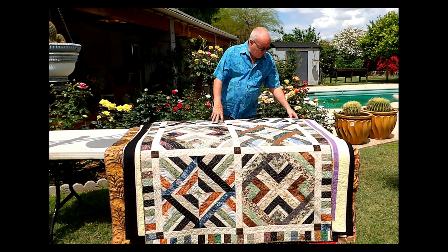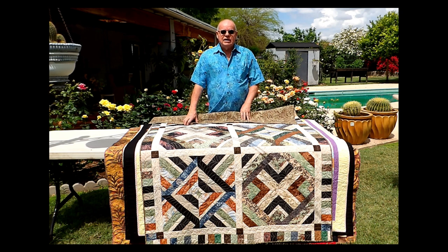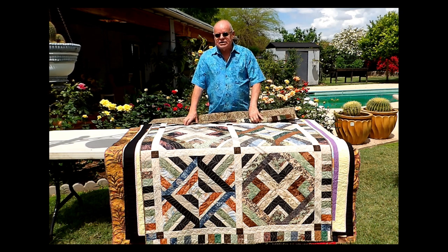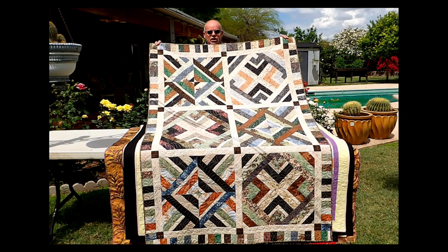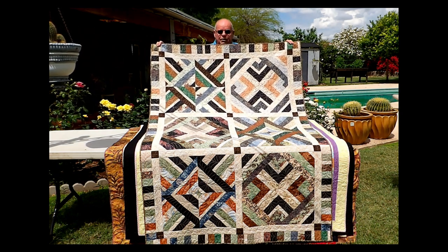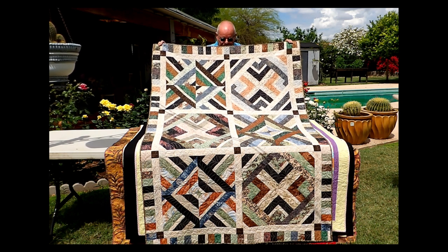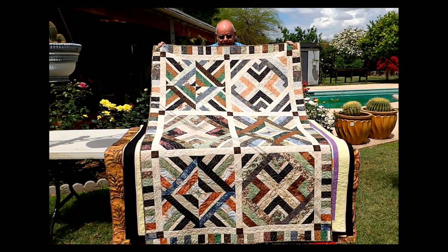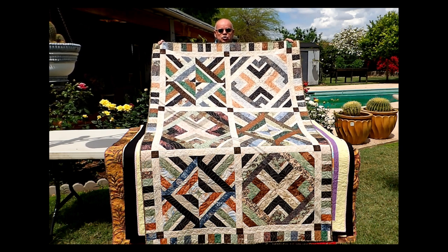We're going to start with the first quilt I ever did. I've been quilting for about 15 years now. When we first started, I discovered this Let's Strip It Method of making a quilt. This is the first one I did. It's called Majestic Mountain. It was only named that because I was in the mountains when I did it. It was really fun to do. I wrote a free pattern that I gave away and found that it was really, really popular.